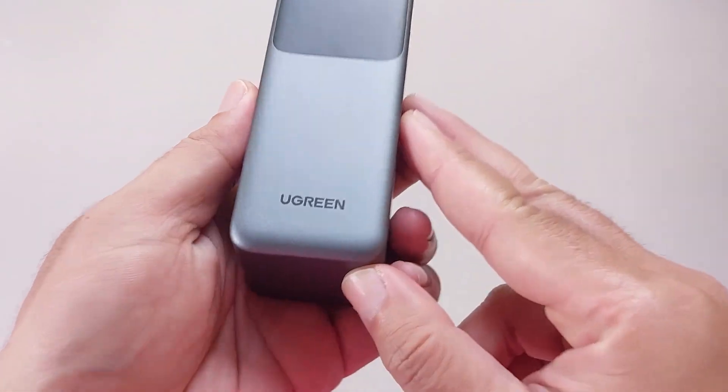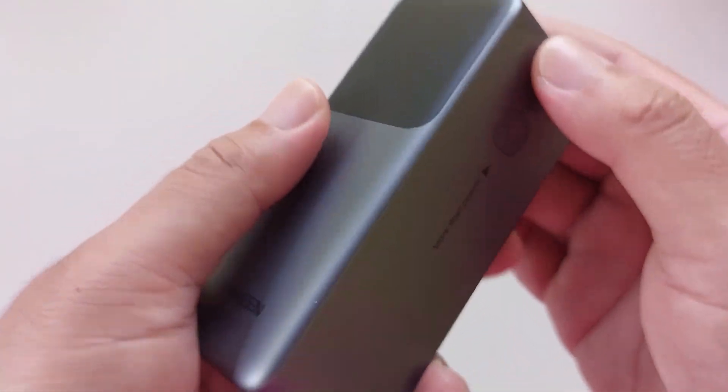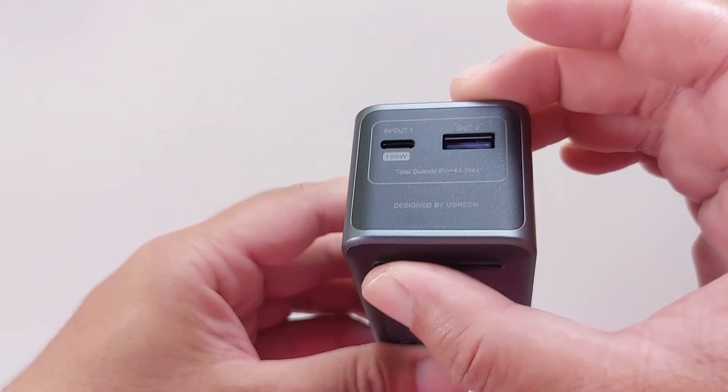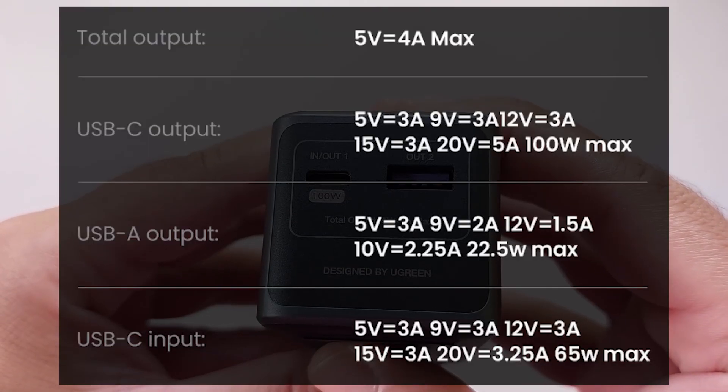To make this work, you also need a power bank that supports the power delivery protocol and can deliver up to 3 amps. This is to prevent the audio amplifier from shutting down during strong bass. I'm using a Ugreen 100 watt power bank, and here's what it can deliver.